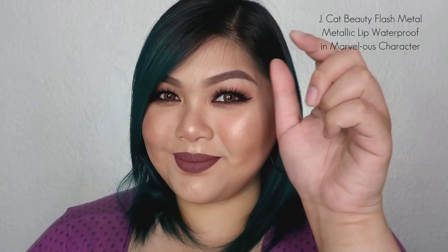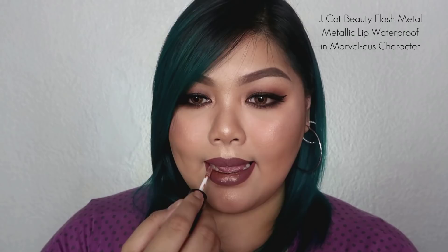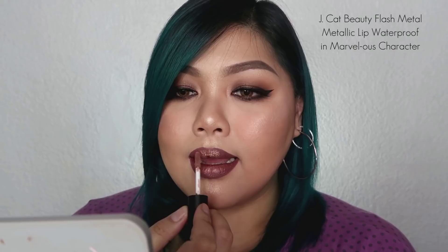But we're not done yet! If you want an even more bronzy effect for this makeup look, add the J-Cat Flash Metal Metallic Deep Waterproof in the shade Marvelous Character. It will really up your game for this brown bronzy makeup look. The finish is metallic but the feel is matte. Oh my gosh — this look is perfect! This look is complete.